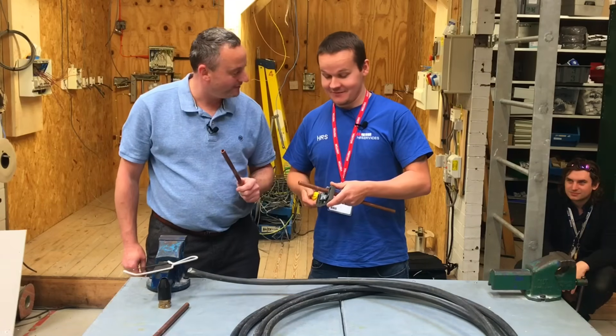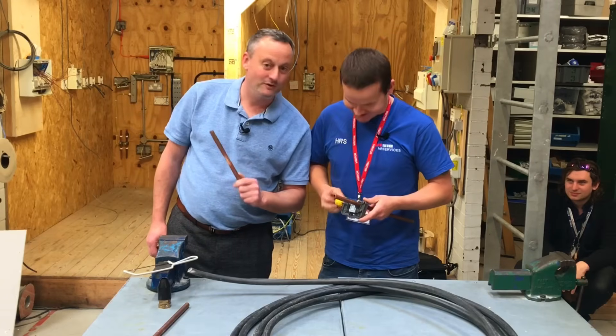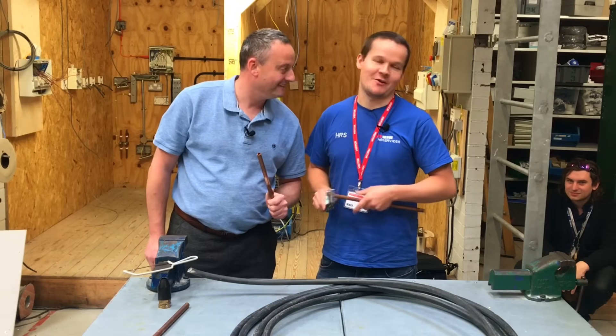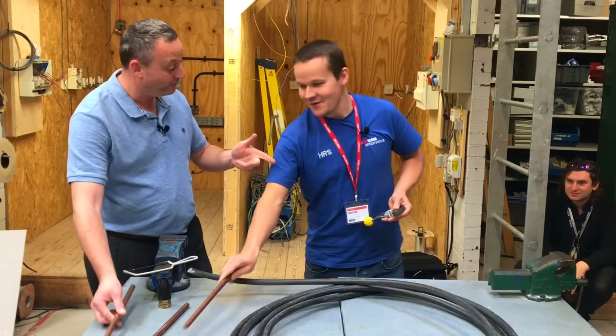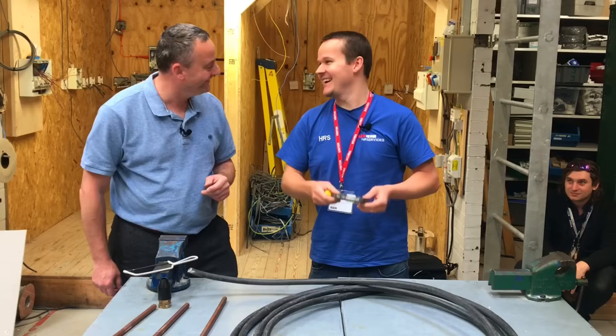The pipe slice doesn't work on copper pipe and isn't designed to. It's actually a bit of a running joke for YouTube viewers, with one or two people not quite getting it. Just to clarify — it's for steel wire armoured cable. It says 'armoured slice' right there on the side.